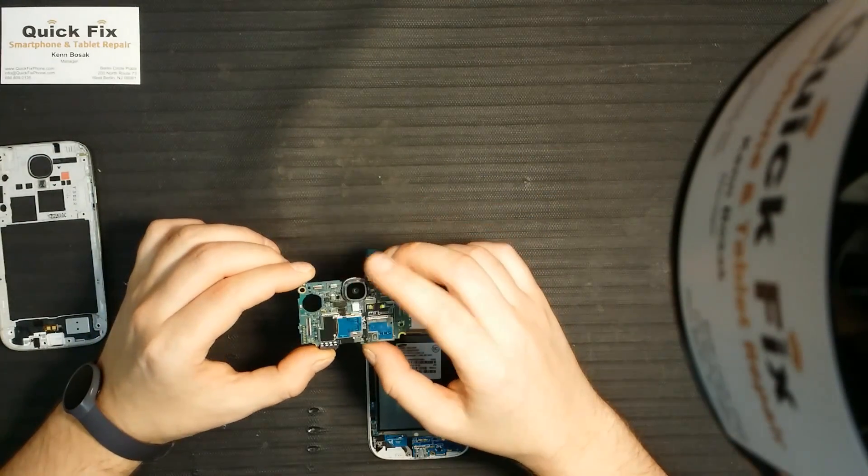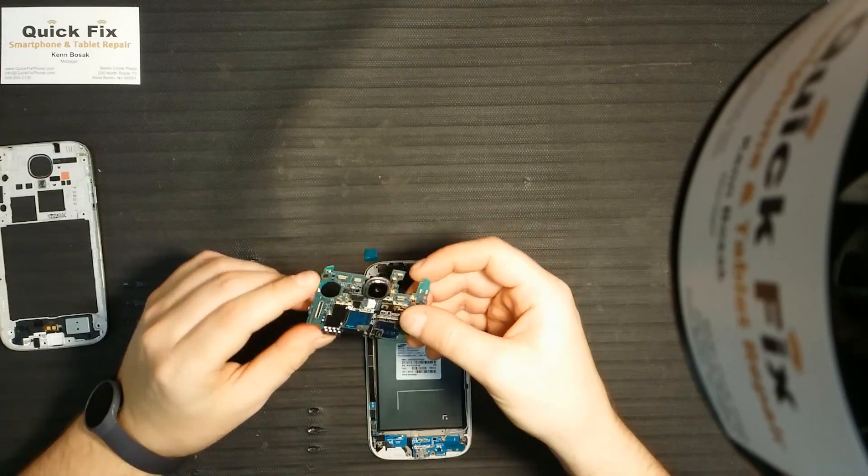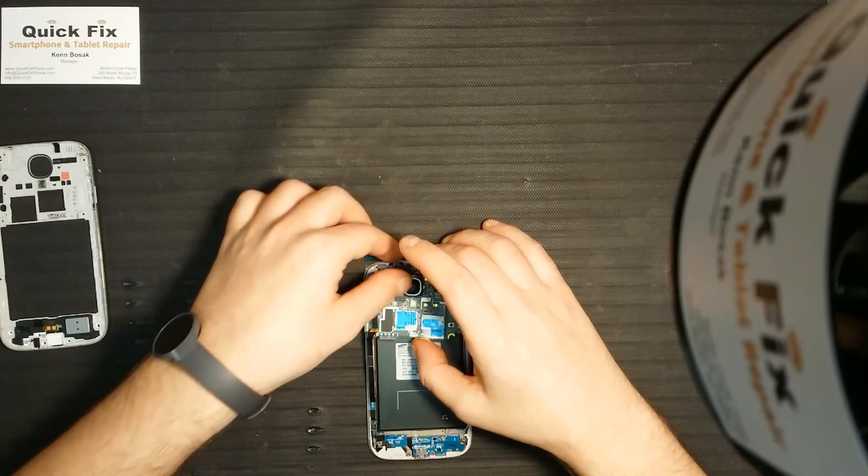Now we have the motherboard, which has the back-facing camera and all the connections for the rest of the small parts.